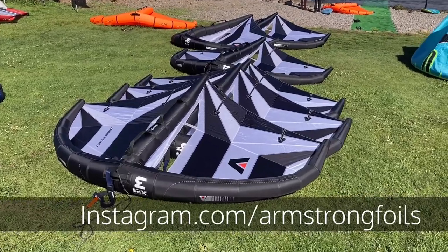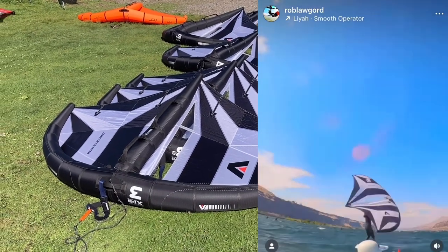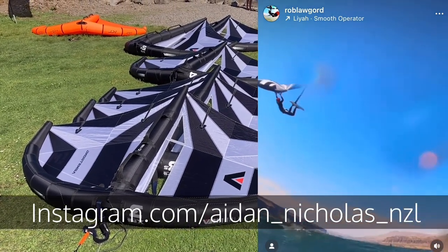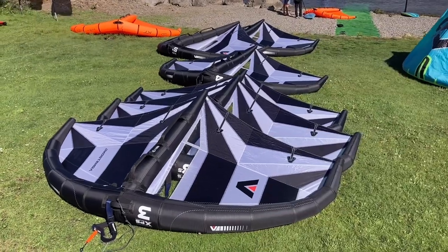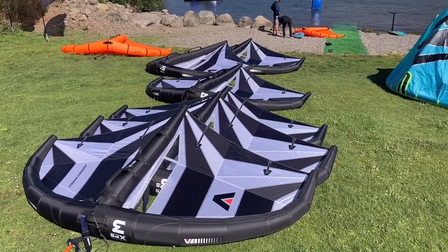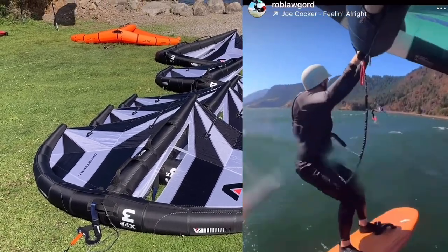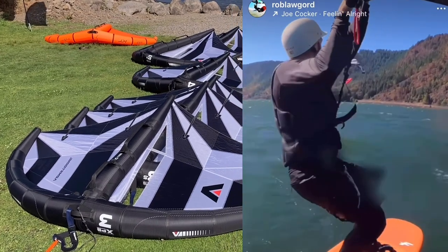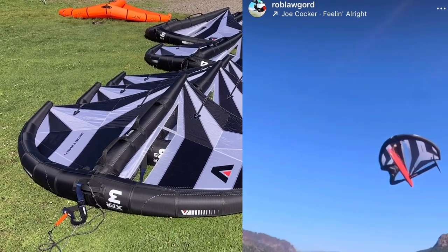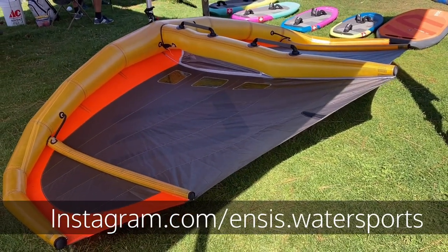The new Armstrong wings apparently boost like crazy — Aiden Nicholas was jumping twice as high as anyone else at Rufus. That's apparently why the host broke his board trying to keep up. A local guy Mark described these things: when you boost, they just let you down with so much cushion, they parachute you down really well. They look fast — the proof is in the pudding. Ensis also has a big wing with struts; looks like they licensed that technology too.